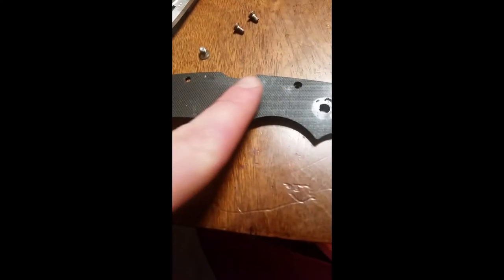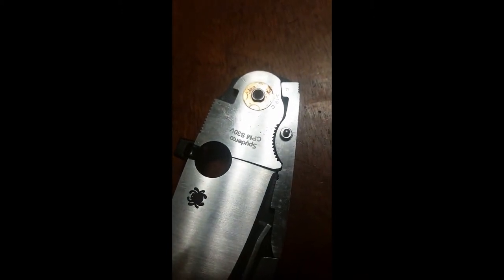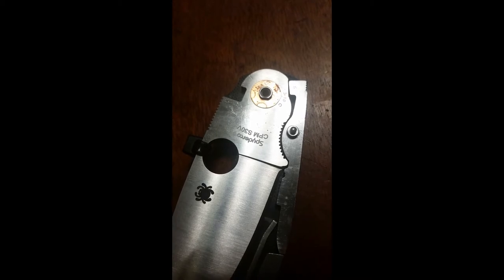Looking at that lock interface — how tight and neat that is. There's a little bit of jimping up on that lock bar as well. The G10 is nice and smooth on here, so I don't know why it was giving me issues opening and closing it. My guess is that steel liners are probably just a little bit smoother to run on with phosphorus bronze washers. Anyway, I'll let you guys know how this goes.